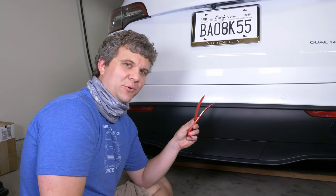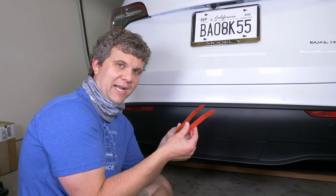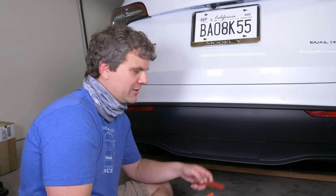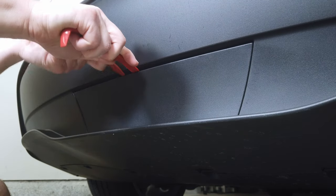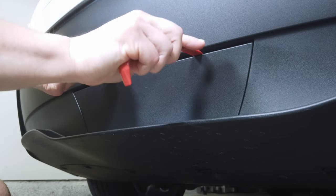I have some pry tools, just pretty typical what you would find on Amazon. I have two sets of them so that I have two identical, and you really need that to even get started with this thing. There's a little indent right in the middle, so you put the first tool there and you put the second, and you just kind of use them to work your way around.